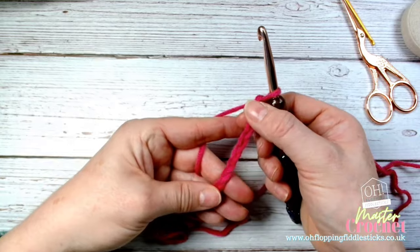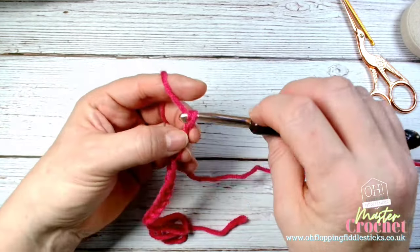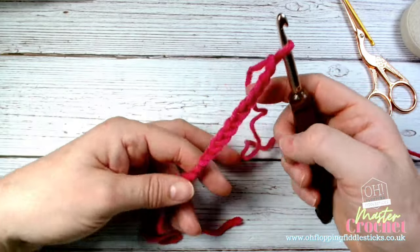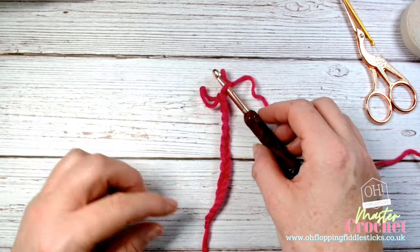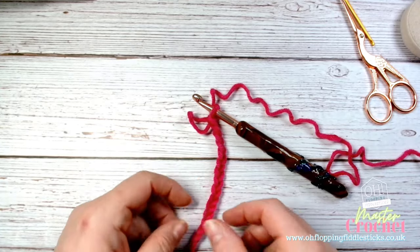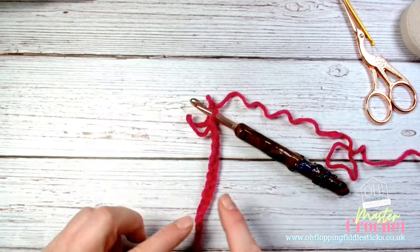If your chain starts to twist because you're getting into the rhythm and not watching the direction, you'll see it start to twist. Can you see how mine is starting to twist? If I lay it flat there's a twist happening, and that's because I'm not holding it front facing. As you work, you should be working as if you're going up a ladder, with that front part of the ladder always facing you, so it stays equal and flat.